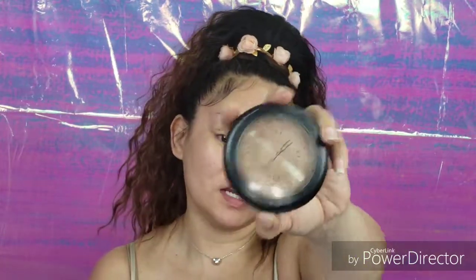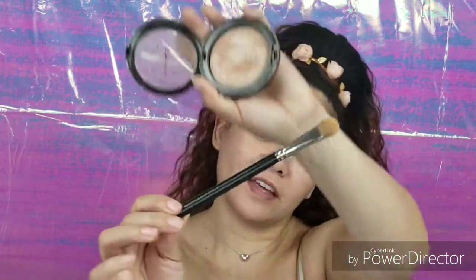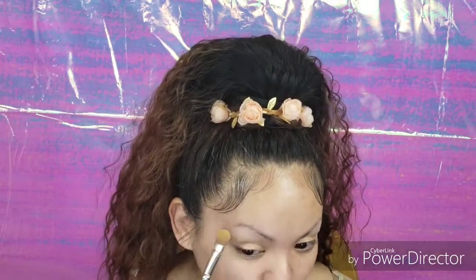I'm going to use my MAC Mineralized Skin Finish in Soft and Gentle and take my flat shader brush — it's a MAC brush, the number has worn off but it looks like this. I'm going to apply that as my brow highlight, right up here.